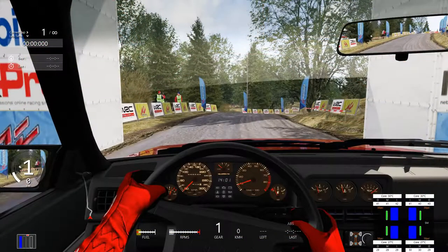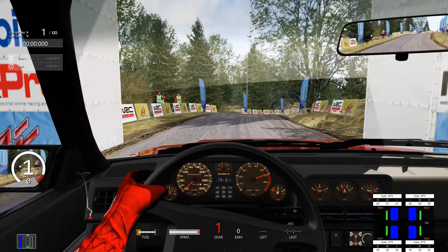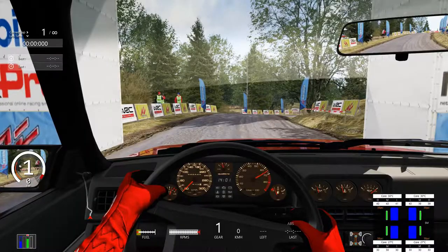Right, so we're going to pull the handbrake, rev it up and in 3, 2, 1, go!